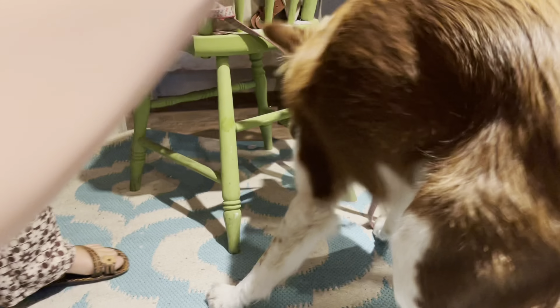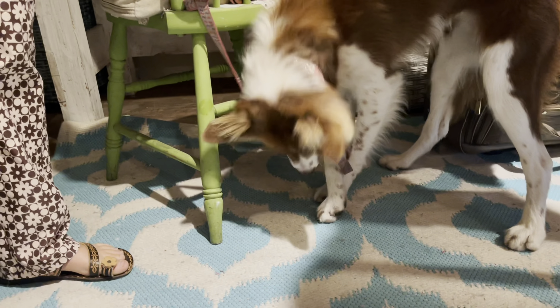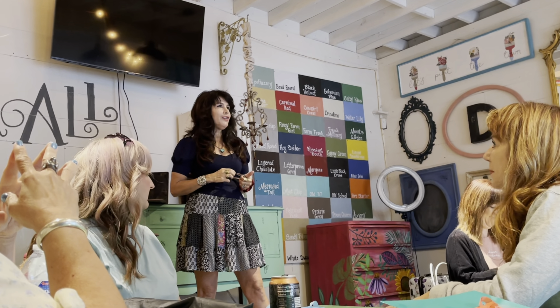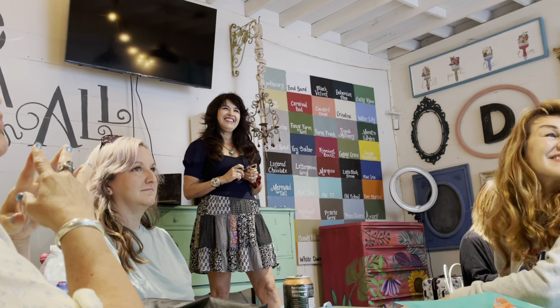I'm super excited — today we're going to be learning from Debbie, going out getting some b-roll, and painting furniture of course. We all went to boot camp to learn how to make awesome videos and to grow our business, but it ended up being that we were all there for a much bigger reason.